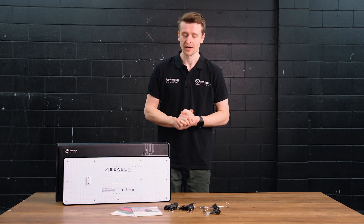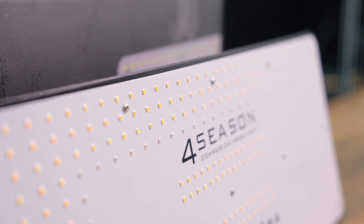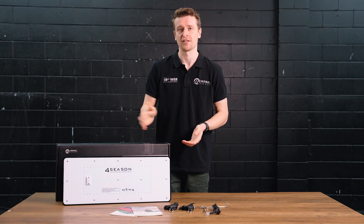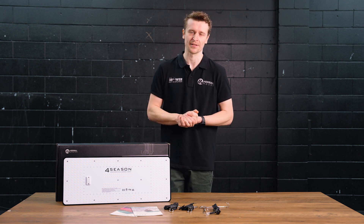On the front side, they have constructed it using 3000K and 5000K Samsung LM301H diodes, and they've sprinkled in some 660nm and 730nm Osram diodes to bolster the peaks in certain areas of the spectrum, enhancing flowering performance.